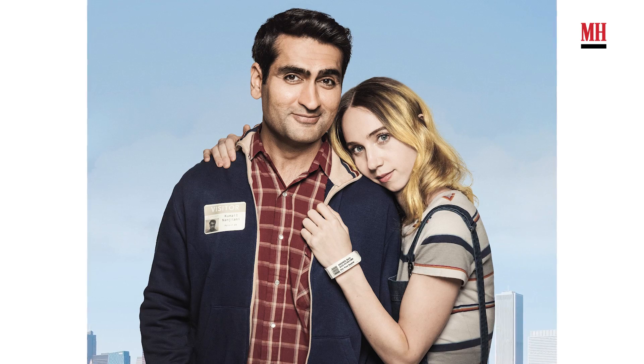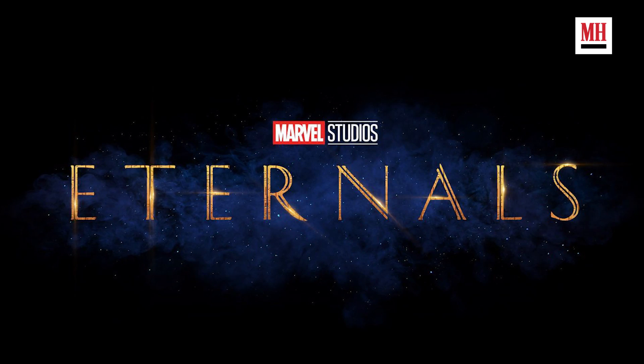My name is Kumail Nanjiani. You might know me from Silicon Valley or The Big Sick. I've usually played nerds, and then I got a part in a Marvel movie called Eternals where I get to play a superhero.